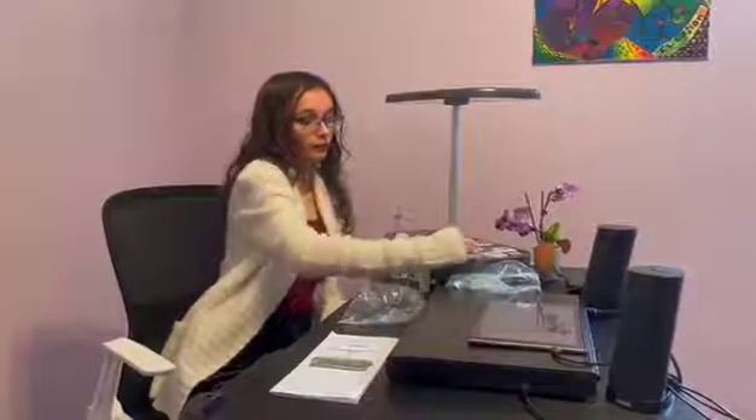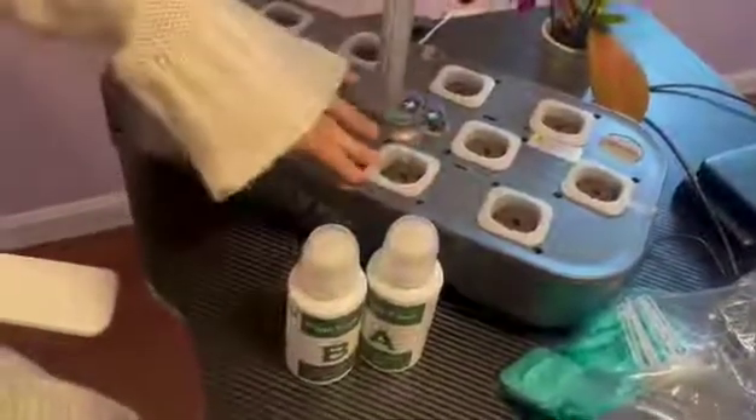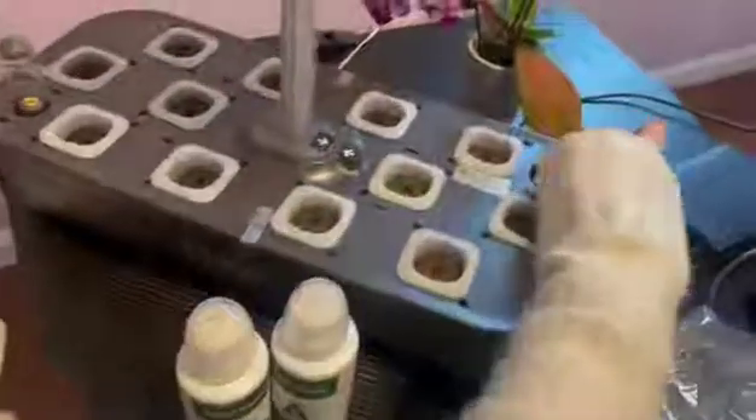This hydroponic growing system is absolutely perfect for if you've always wanted to start your own garden or grow your own seeds but you're just not quite sure how. It comes with these little cages to put the sponge soil in and then drop into the little places. You fill it up with water right here and it goes inside and underneath to water your plants.